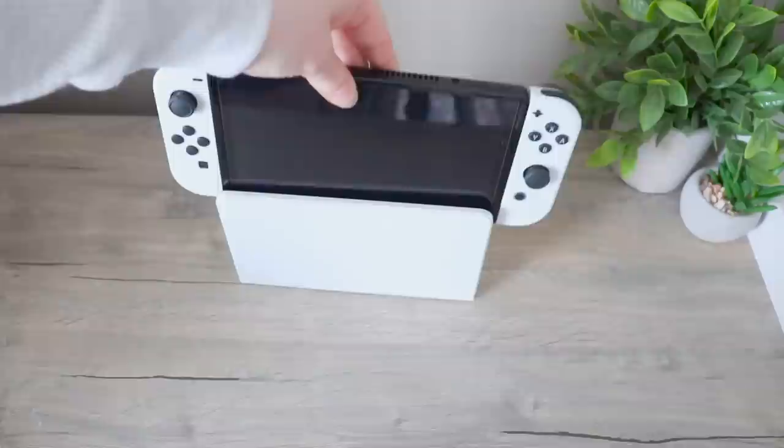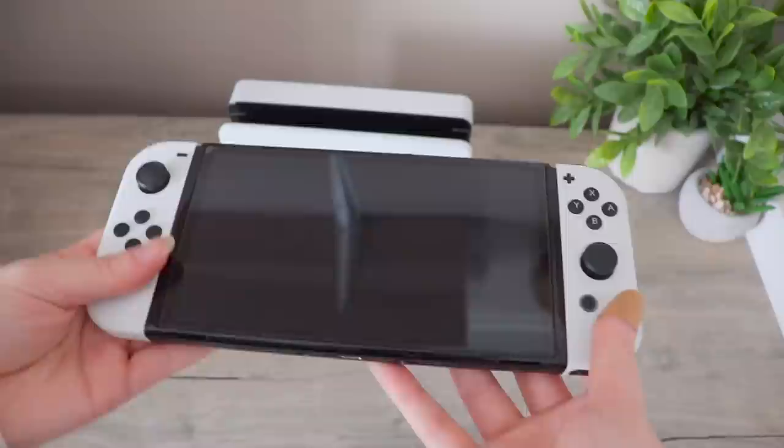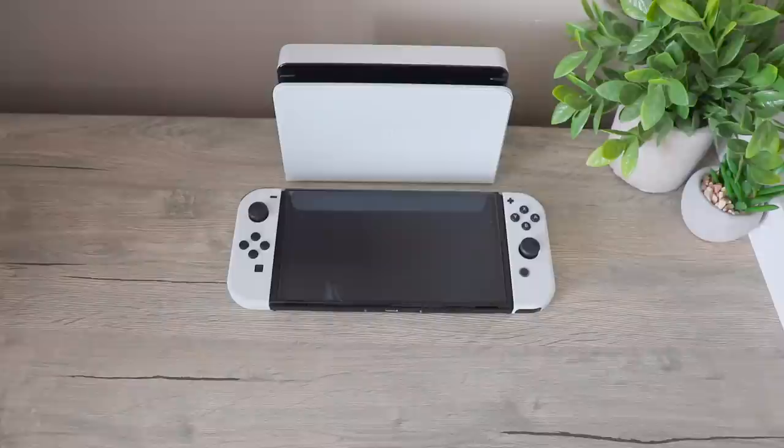Just because I wanted to show you guys, I want to see what it looks like on the dock. It looks so good. Now the last step is setting it up, but honestly it's going to be a very long process, so I think I'll do this off camera. So the next thing I wanted to do with you guys is to open the carrying cases and see which ones fit better and which ones look better.